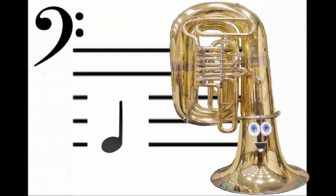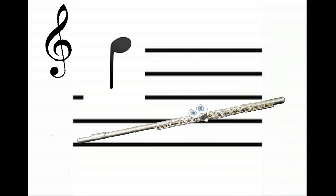When you look at the staff, the notes placed lower have a lower pitch, as you can hear. And the same goes for high notes — the higher the note is placed on the staff, the higher the pitch is.